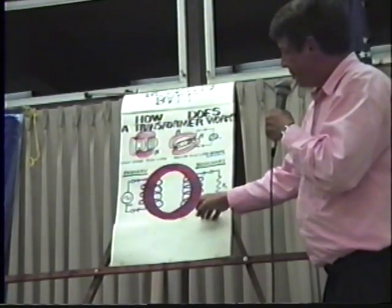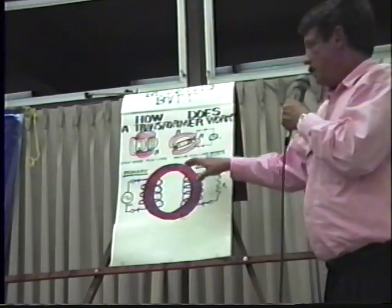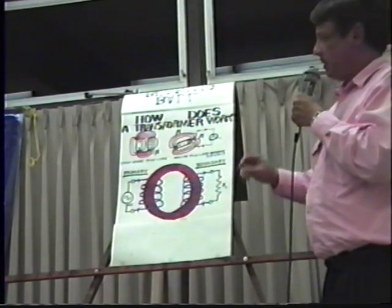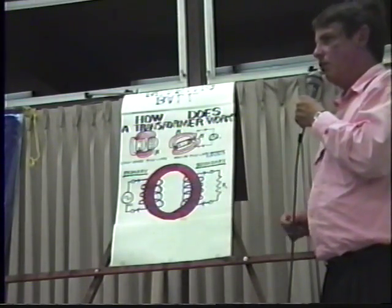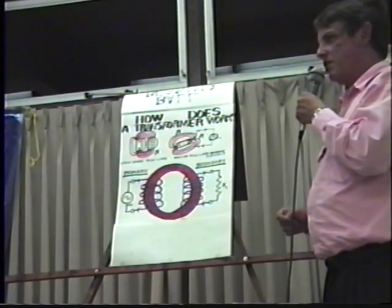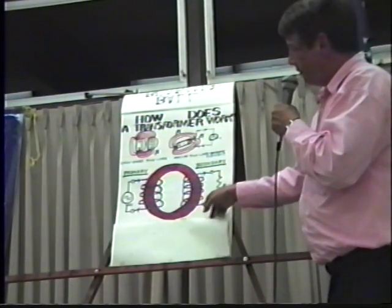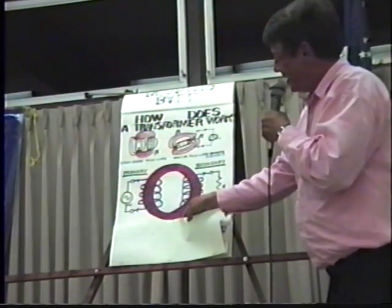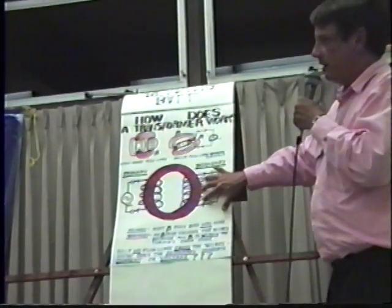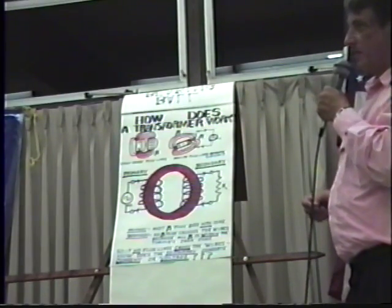Now the problem is: if the field is within the red iron core, no field line touches the secondary winding because the winding is not within the iron — the winding is external to the iron. If no field line touches the secondary winding, then no voltage or current will be generated in the secondary winding.